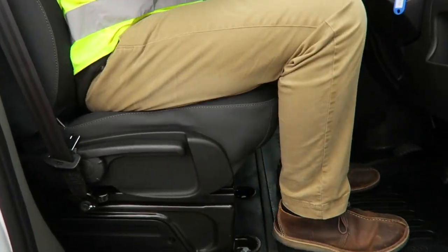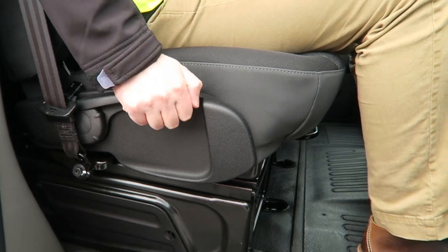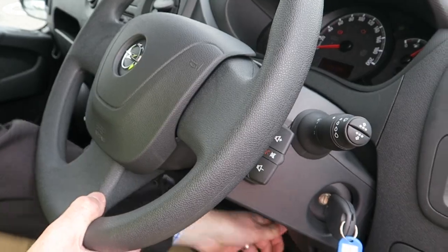The driver's seat can be fully adjusted to suit your body. The steering wheel rake can be adjusted using the column-mounted lever. Remember to lock it back in place once set.